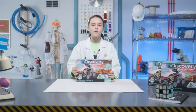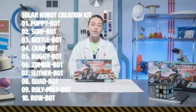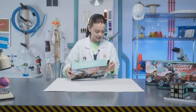Today we are building one of the 12 super cool solar robots using the solar robot creation kit. There are puppy bots, roly-poly bots, turtle bots, but how about a zombie bot? The roly-poly one looks really cool.